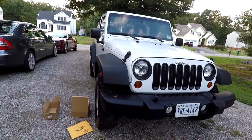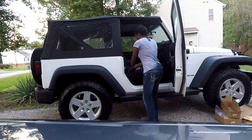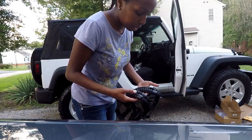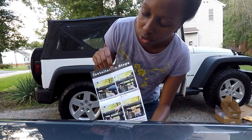All right, so now it's time to install these door handles. These handles come in four — I don't even know if I'm going to need all four, I might just use two of them. It does come with a nice little set of instructions, so that's pretty cool.